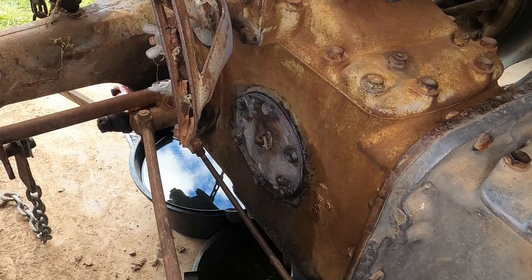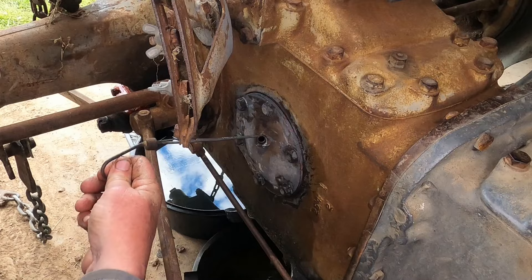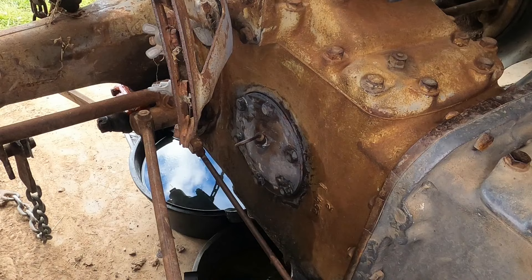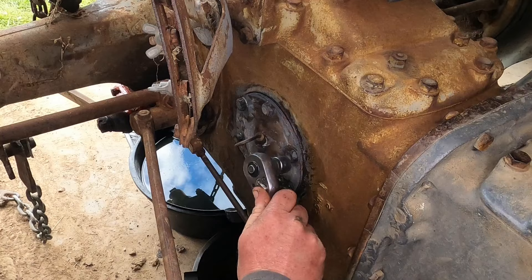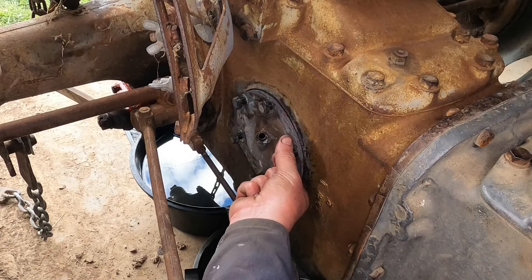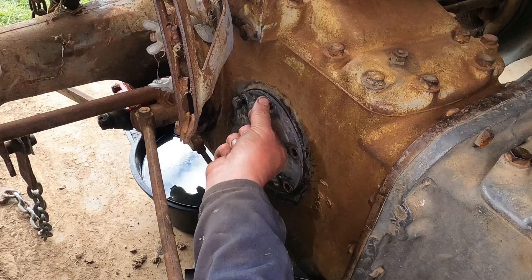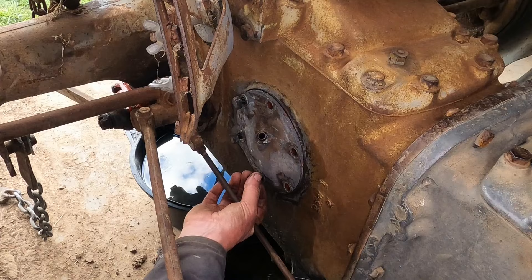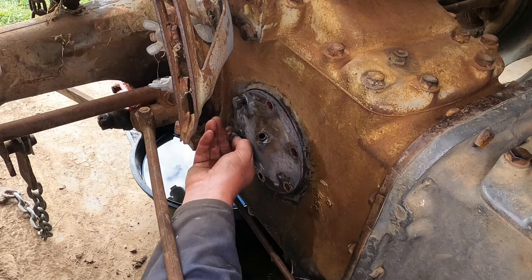This is the dipstick side. I'm going to take off the cover and put silicone around it. It's only a slight leak, but it's still a leak. While it's got no oil in the gearbox, I may as well fix that.